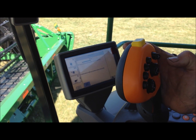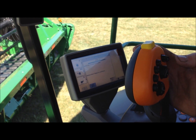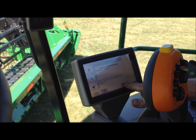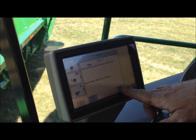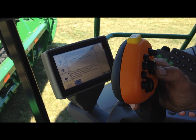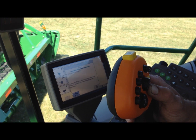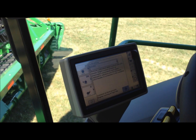Press and hold the header raised switch, continue holding the raise switch. Select next step to continue — calibration is complete, select enter to save changes. Now it's going to perform tuning calibration — select next step to continue. Press and hold the header lower switch. Calibration is complete, select enter. Header calibration is now complete.